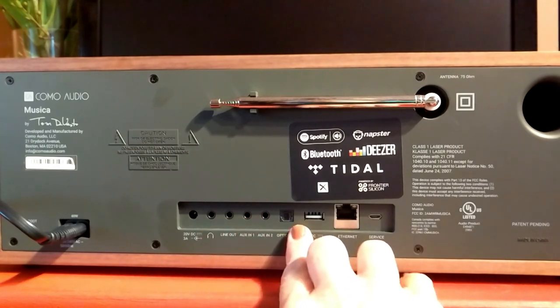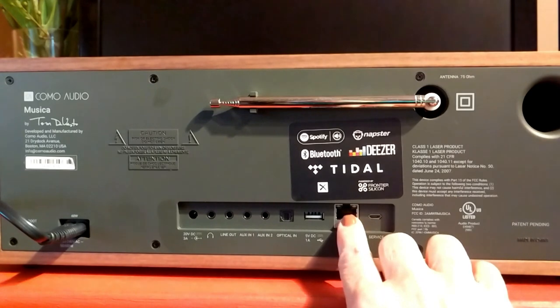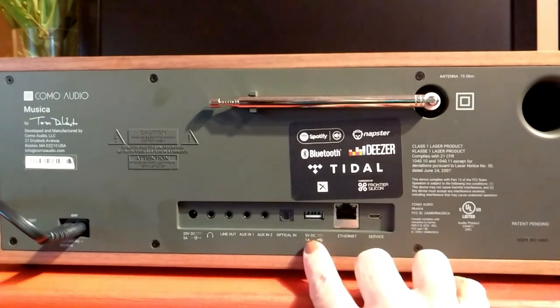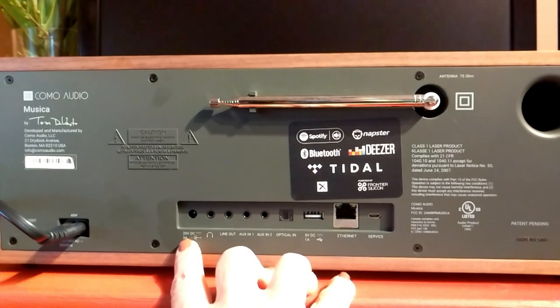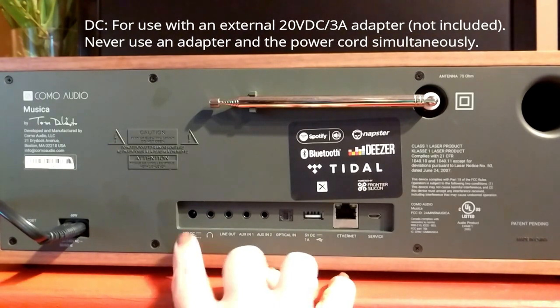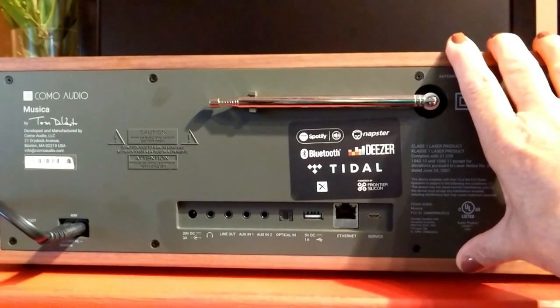There are several audio slots on the back. Here's your Ethernet connection — if you have problematic Wi-Fi you can plug Ethernet directly into the box, which is a brilliant feature. There's a USB hub, optical in, aux in one and two, a line out, headset jack, and a 20V DC port. The unit is very lightweight so you don't have to worry about carrying it around — it's comfortable to carry around your home.